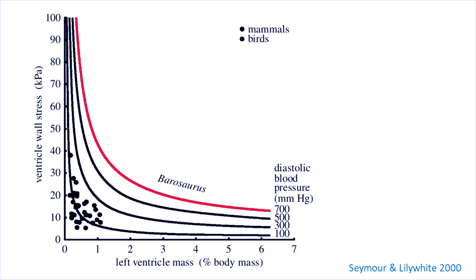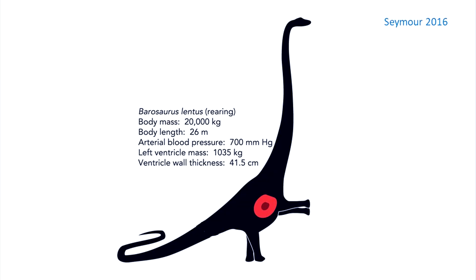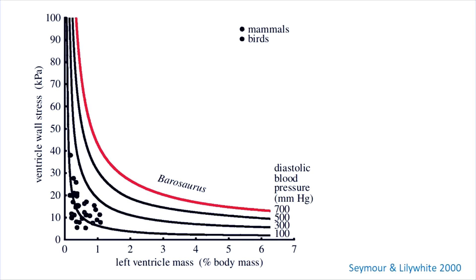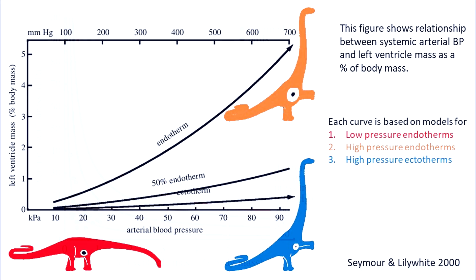To get this pressure, the heart would work extremely hard, especially the left ventricle, which pumps oxygenated blood to the body and brain. As blood pressure increases, the ventricular wall must become dramatically thicker to prevent rupture, and to keep wall stress within survivable limits. For a 40-tonne sauropod, the left ventricle alone would need to weigh around 2 tons, which is about 5% of the total body mass devoted to just one chamber of the heart.